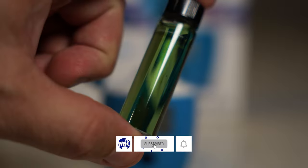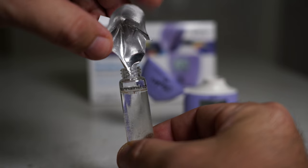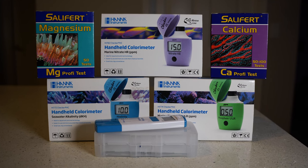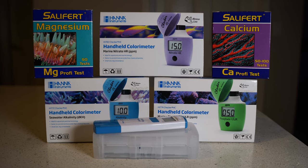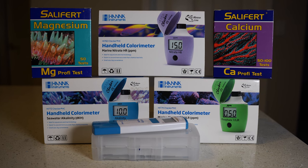Hey everyone, in this video it's all about maintaining a healthy reef through water testing. I'm gonna go through every test that I do, how to do the test and why it's important. So let's get to it. Here's a lineup of tests that I do every week. These aren't the only water tests out there — you're gonna be using some other tests if you're starting a tank — but this is for an established tank.